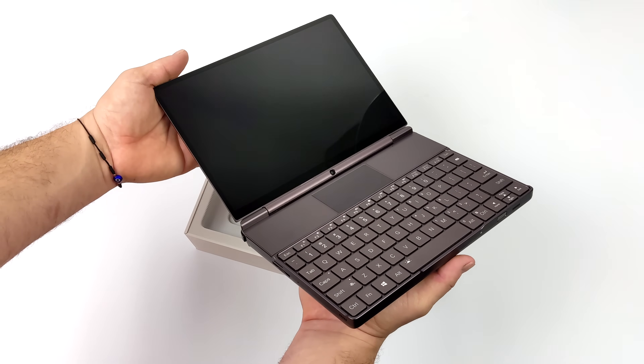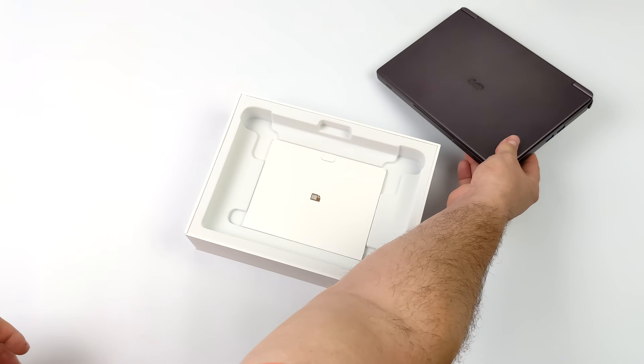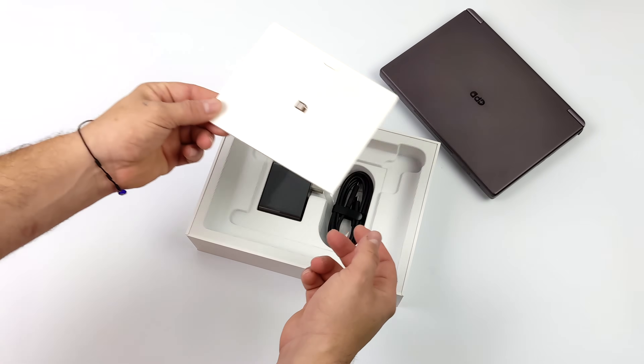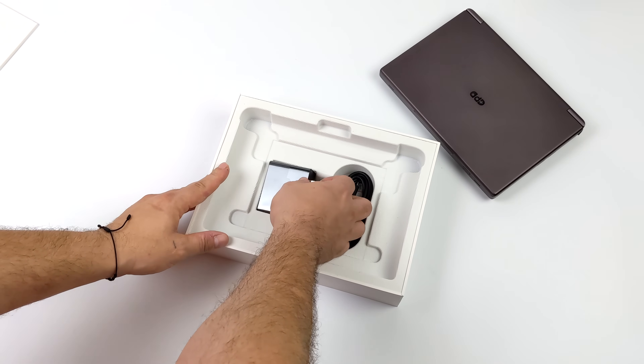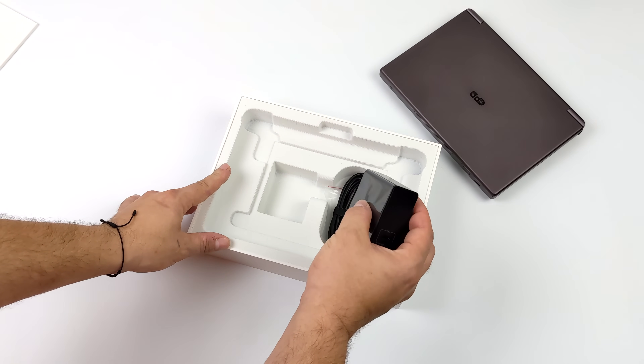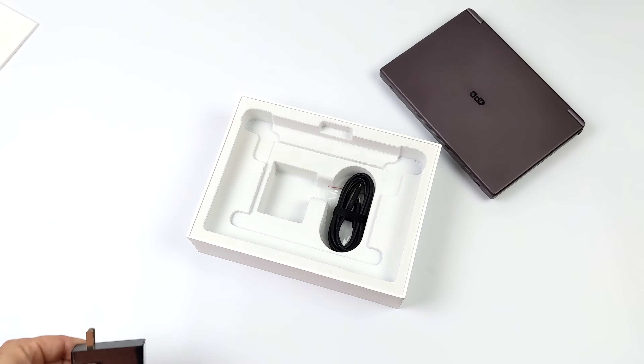I personally still consider this a handheld — it's definitely on the larger side, but I'm a huge fan of these bigger screen devices. If you end up getting either one of these, inside of the box you're going to get your user manual, which tells you exactly what you need to know. They also include a 100 watt PD charger, and it's got a 67 watt hour battery built in.